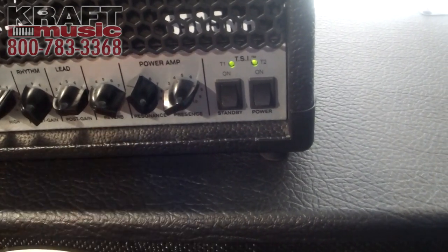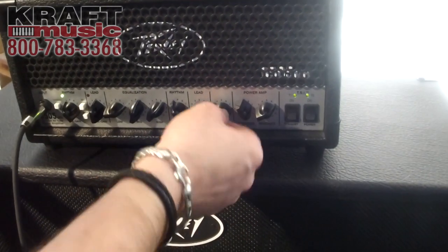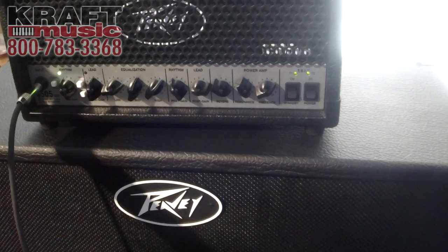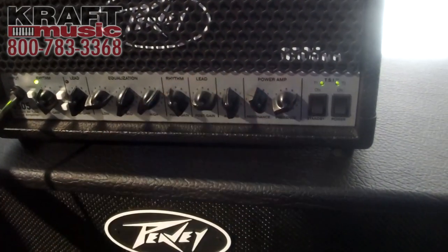We've got the reverb control — really nice sounding reverb on here. You can have loads of it on the clean channel, and it is foot switchable as well.